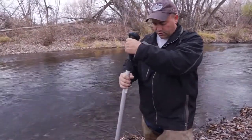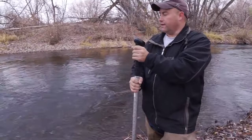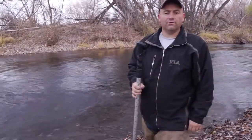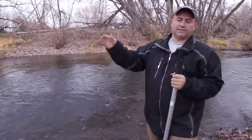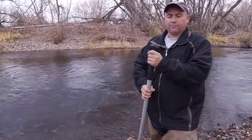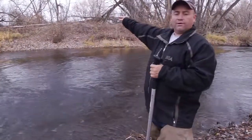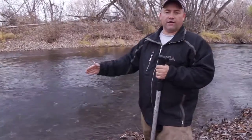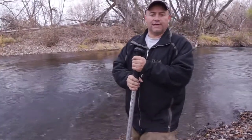First we're going to measure the velocity at multiple points across the channel, and then we'll take a staff gauge and measure depths across the channel. Previously we measured the width of the channel at 43 feet, and we'll need to use that in our calculations.